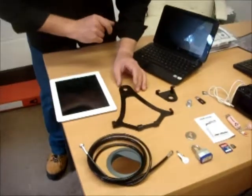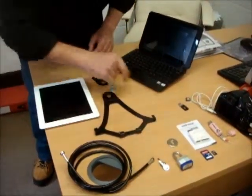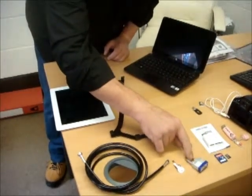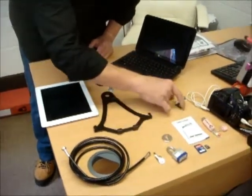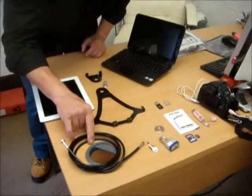For the iPad: one large bracket, one small bracket, one connecting piece, a padlock, a loop generator, a scissor hasp, and a 1.5 metre cable.